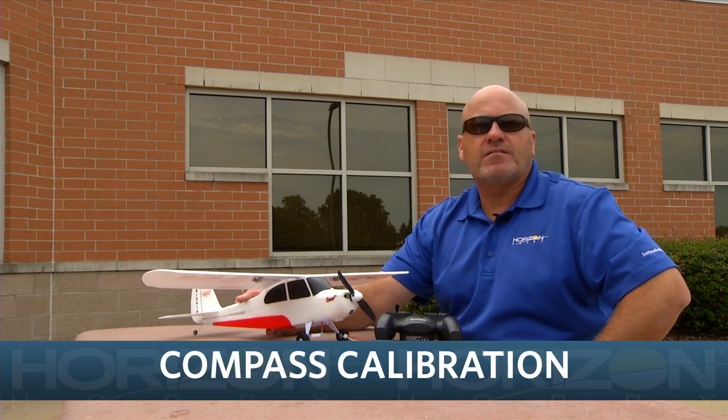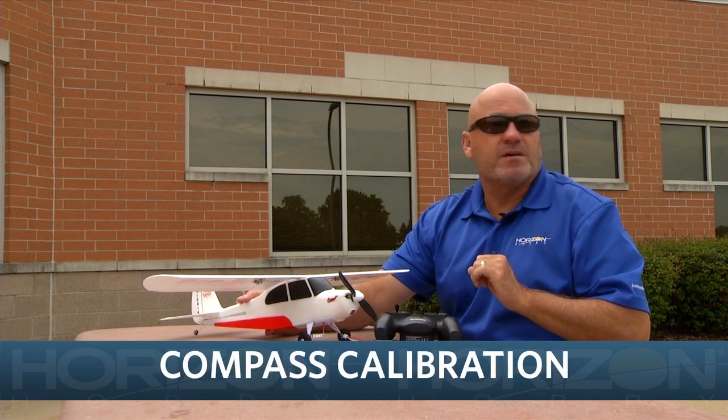Hi, I'm Mike McConville, Director of New Category Development with Horizon Hobby, and in this video we want to talk about calibration of the compass in the new Champ S Plus.